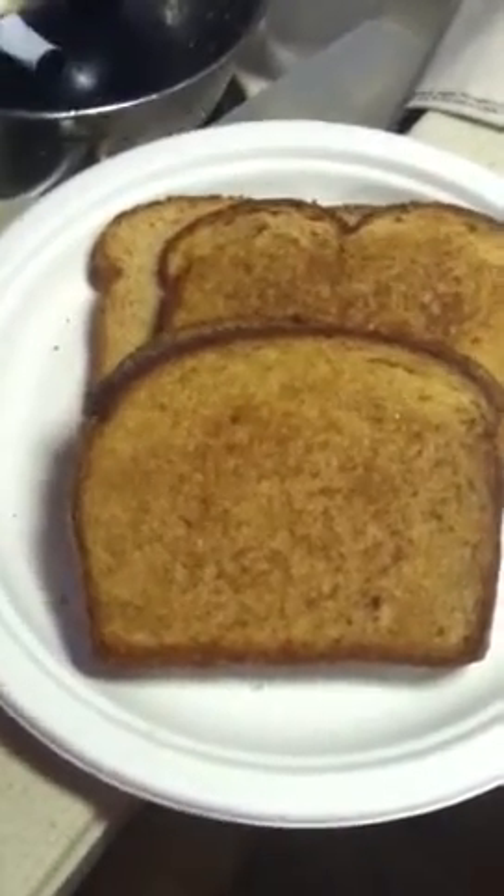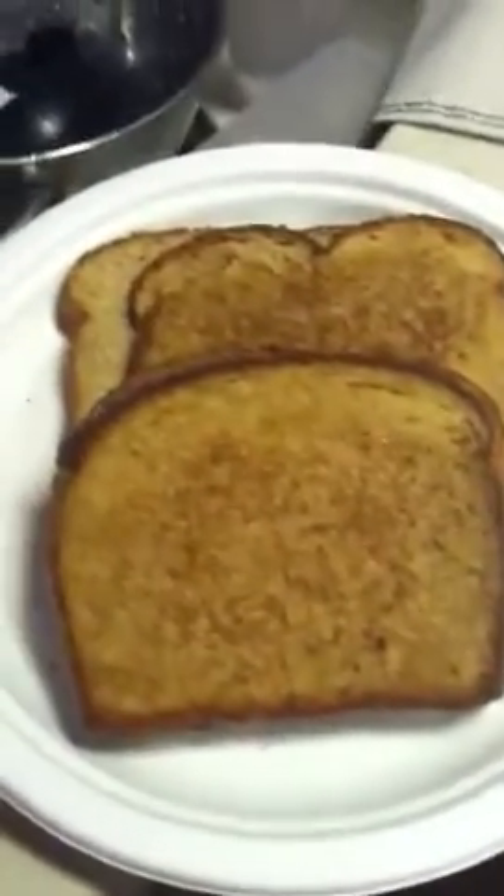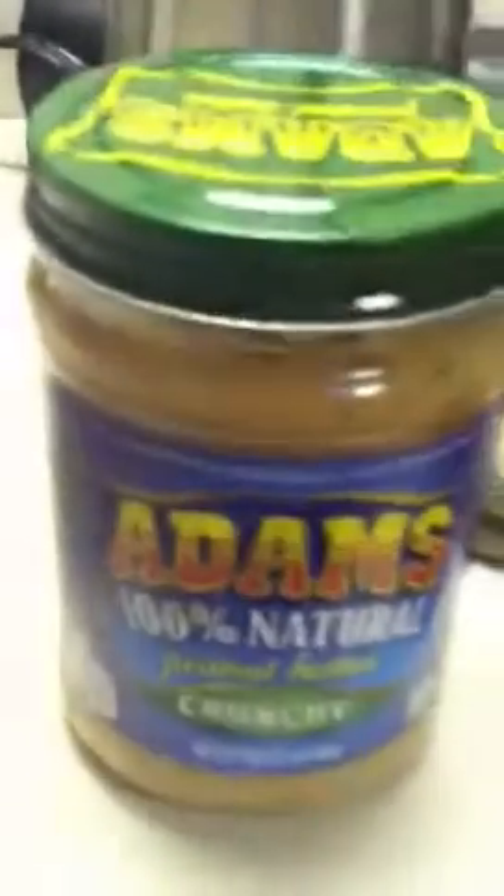I just take two pieces of bread — you can look at the ingredients, there's plenty of vegan breads out there, so look at the ingredients. Then I put some soy-free Earth Balance butter on either side, or on one side of each piece.